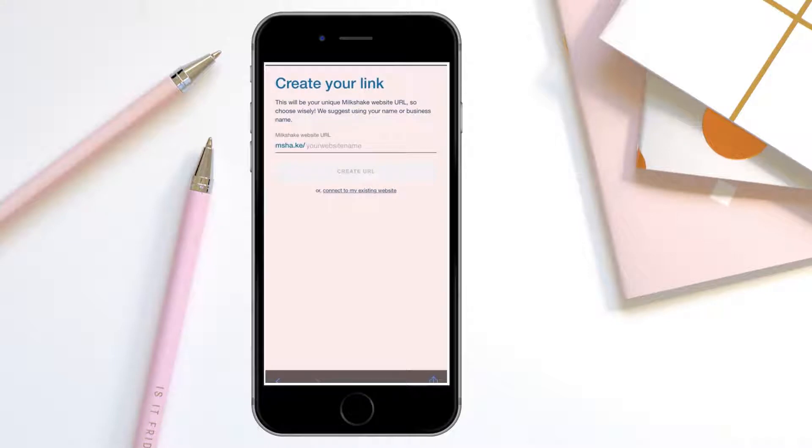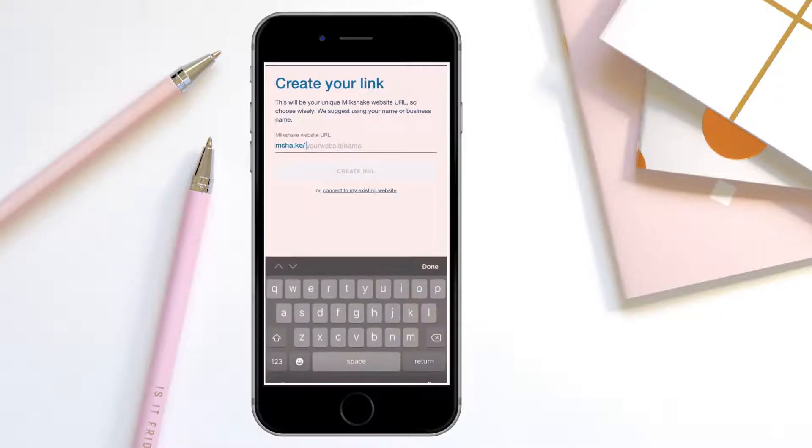Then you're going to create your link. This is only one time — you get one chance to do this. Whatever you make it, it's that for life. If you want to change it, you have to create a whole new one. So think about what you want your URL to be before you actually do this. Then you type in your URL and create it right there.